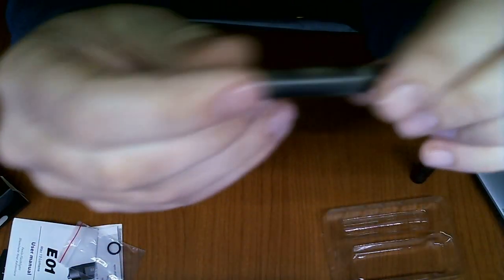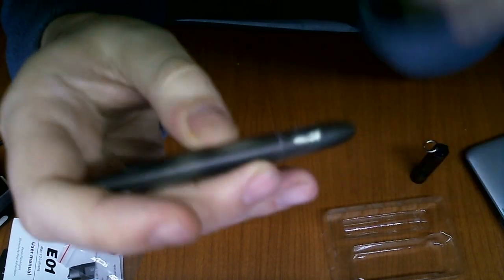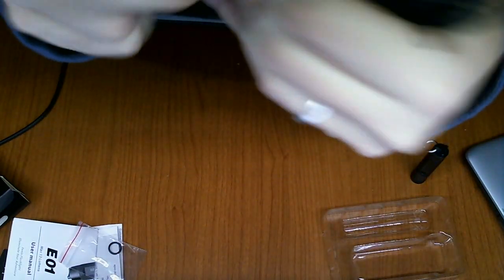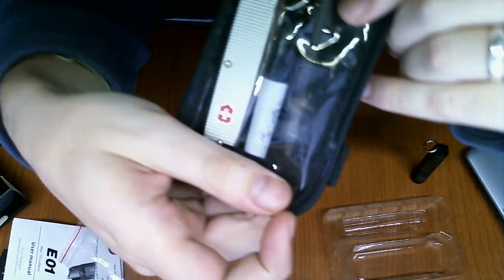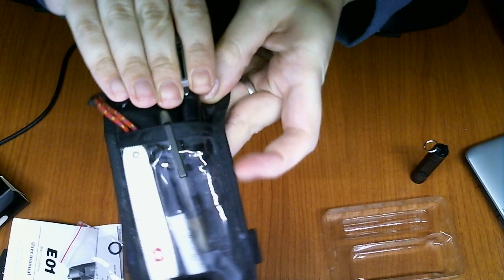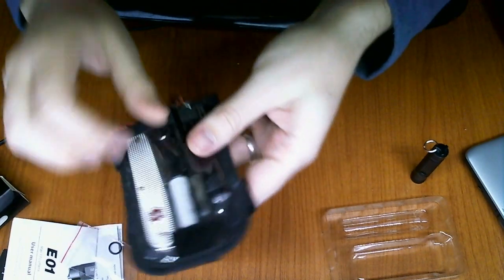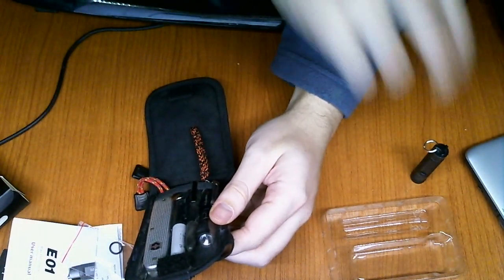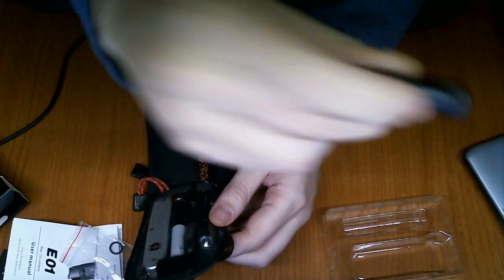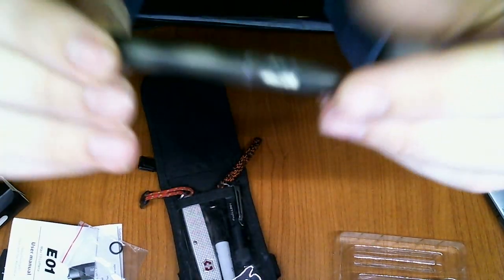As you can see, the LD01 has a kind of yellowish, warmer light, and it's quite a bit stronger than the E01. Let me check if it's on the medium mode — this is the high mode. On the same height, this is the LD01 and this is the E01.